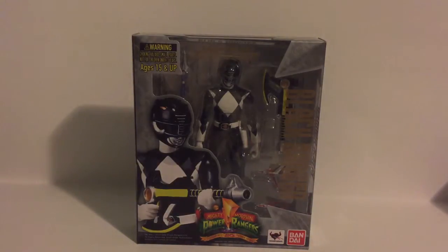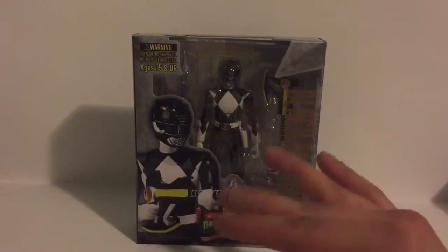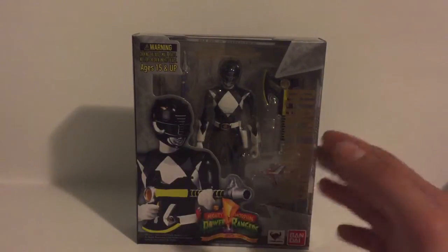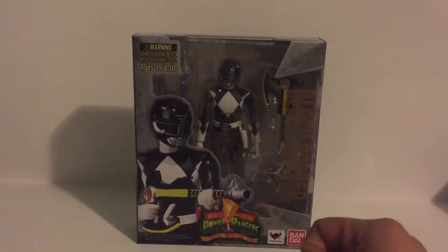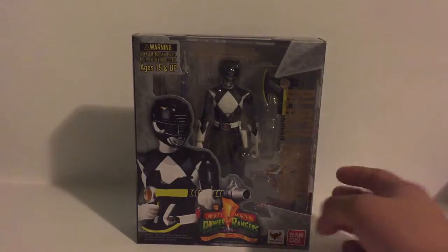I don't mean showing off as in like, oh, I got this figure and you don't — I mean I like to showcase them. Here we have the Black Ranger. So far I only have the Green and the Red Ranger aside from this guy, so the collection's pretty small. I plan on getting the Blue, the Pink, and the Yellow Ranger pretty soon.